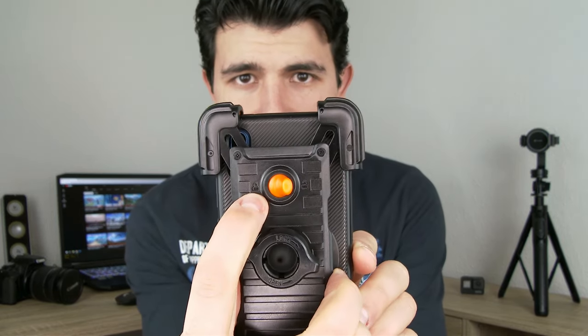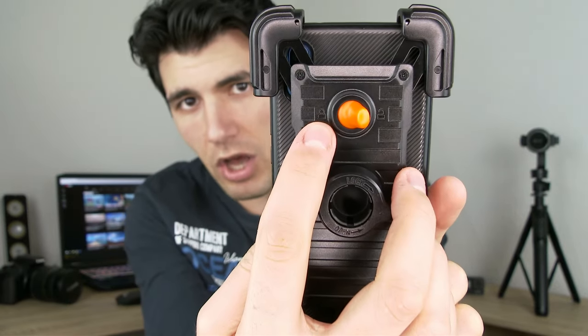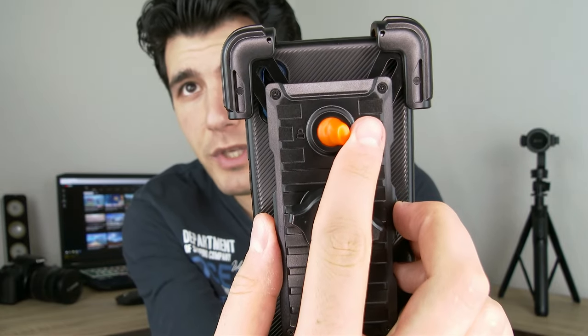In case you want extra security, there are two positions on the back of the phone holder: one showing an open lock — meaning you can still open the clamps — and one showing a closed lock. Just switch it to the locked direction and you won't be able to open the clamps at all. You don't have to worry about phone fit either, as it has a wide compatibility range of 4.7 to 6.8 inches.